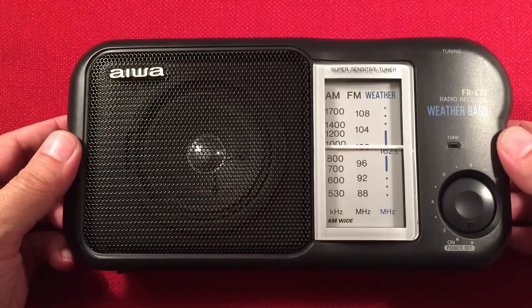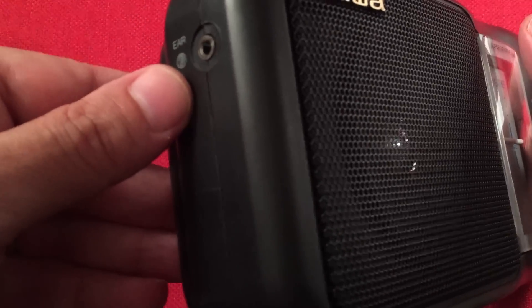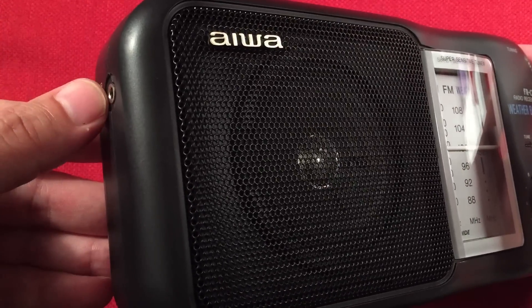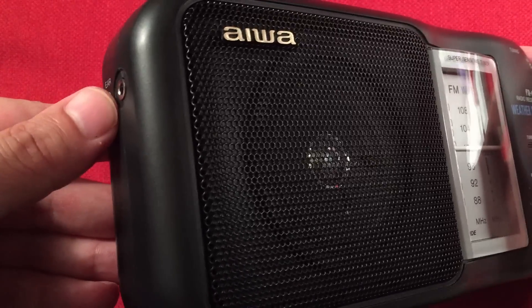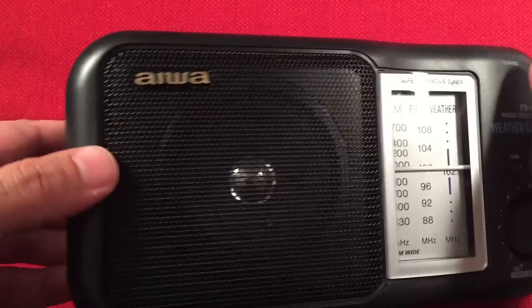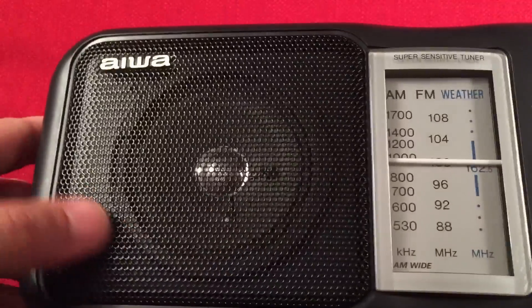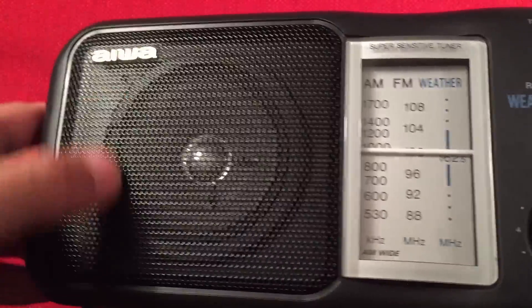Let's go over features of the IWA. On the left-hand side we've got the earphone jack, which sounds really good — it's FM mono, both ears, same with AM. Sound quality is great on FM and AM. We've got the IWA logo in gold — it's a cool embellishment — on a black metal speaker grill with a 3-inch speaker behind there.